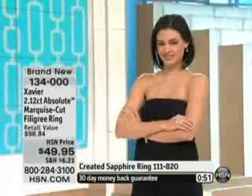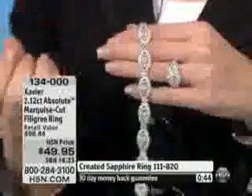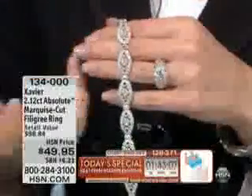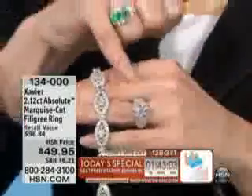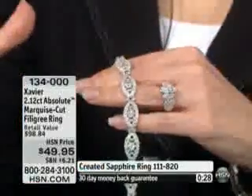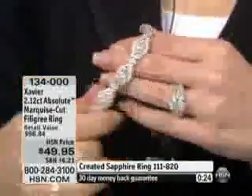We have a bracelet coming up next hour. How beautiful would this be together — the shapes really complement each other. Especially if you love this whole lacy look, this whole feminine detail, that bracelet is perfect to wear right next to this ring. Keep that in mind as you're ordering.